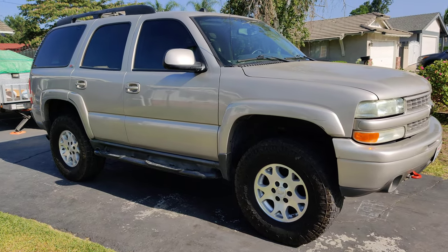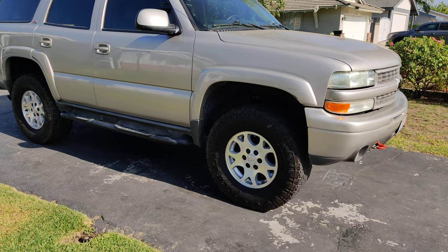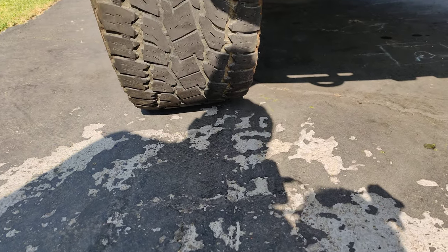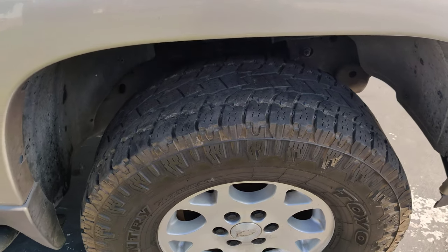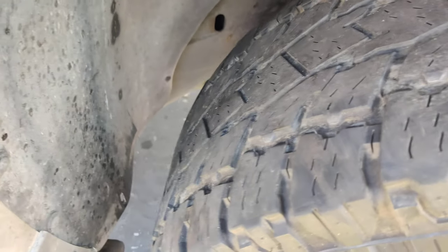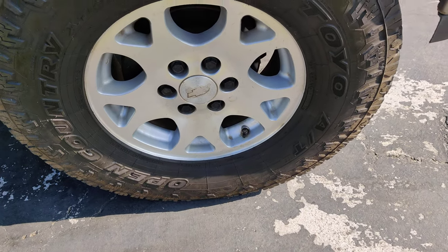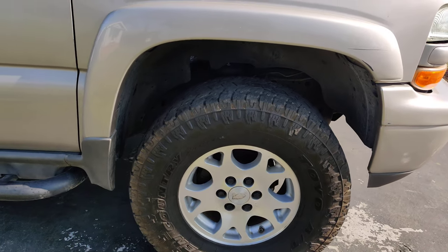The Tahoe is lifted, so check this out — no cutting anything was required to make these 35s fit. The stock rims on the Z71 are 17 by 7.5 with a plus 31 offset. So I had no issues, no rubbing, didn't have to cut anything. My other rims I did have to trim a little because the offset was plus zero, but these are the stock Z71 rims.